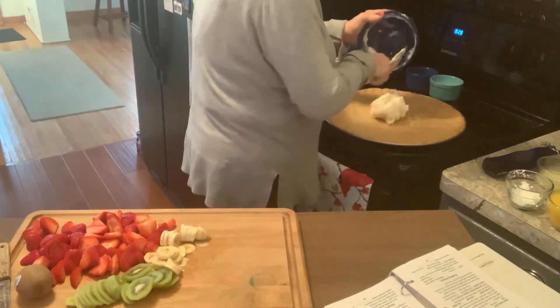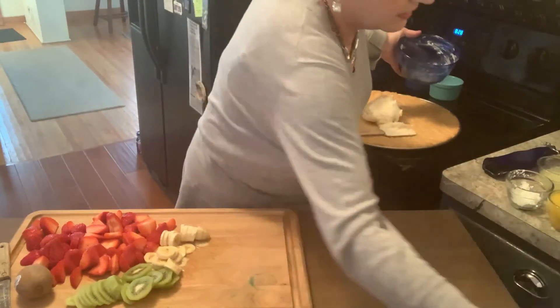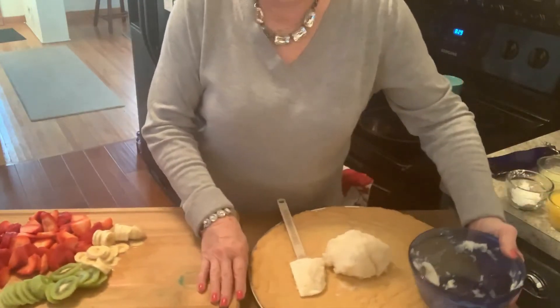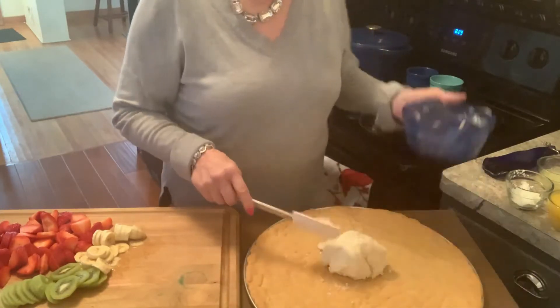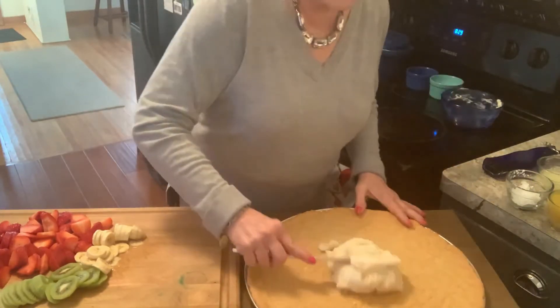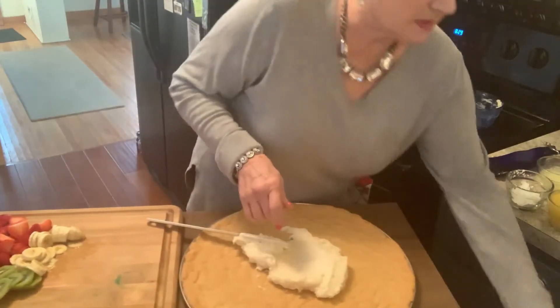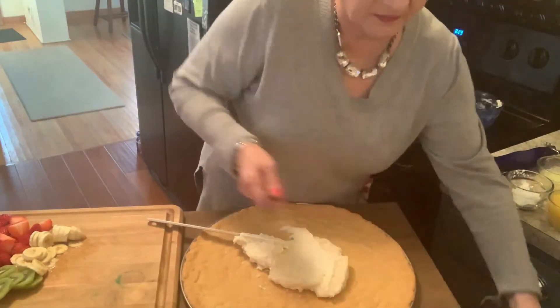Next I will put this mixture onto the cookie and spread it out as best I can. Got a knife here to spread it.